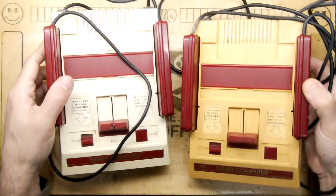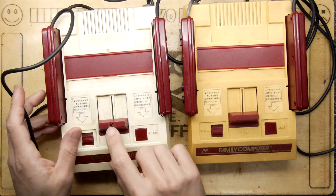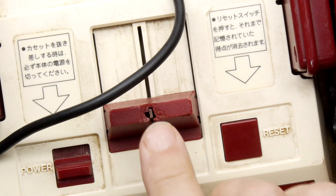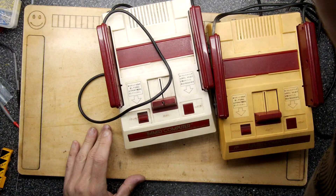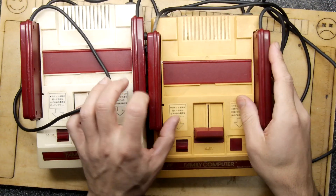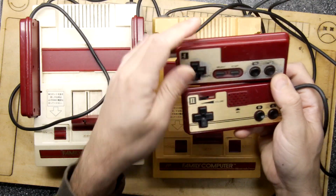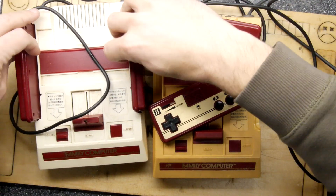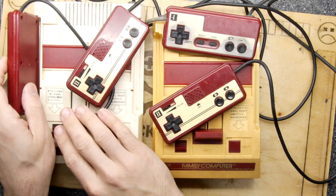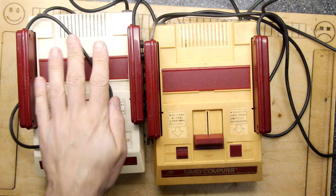I'm looking over these to check for superficial damage. There is some — a smashed eject button here, which we could salvage from a donor unit or 3D print. I have a relatively nice red PLA filament that could print that. On this one the slider bar is intact, but there's a little chip of plastic in the door. The controllers are probably working but not very pretty, and there's not much you can do to restore that unless you make a new silk screen.